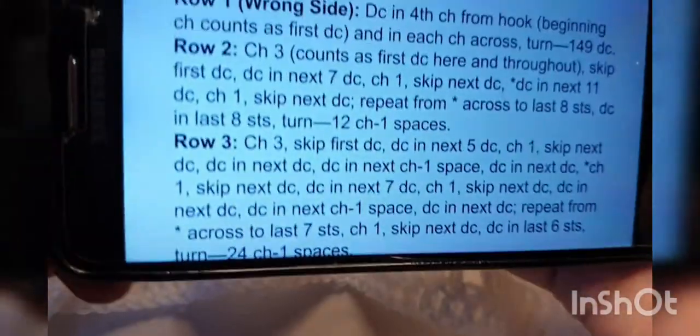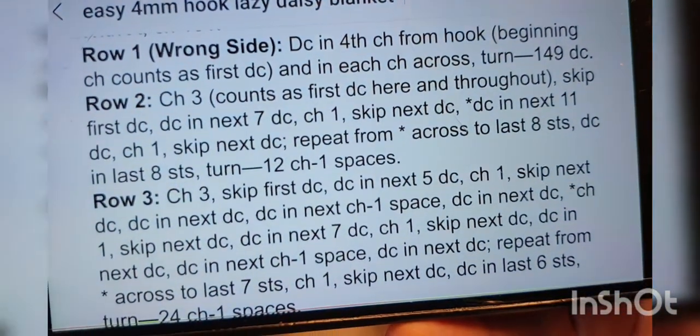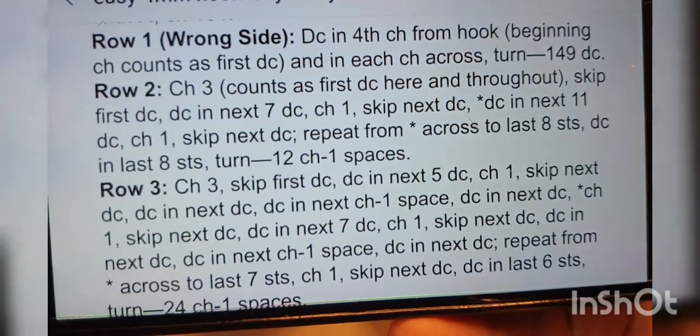Right at the end now — double crochet in that stitch, which is your second stitch, and then double crochet into the top of the chain three that we started with right at the end there. That's row two. Check and make sure you've got 12 chain-one spaces — one, two, three, four, five, six, seven, eight, nine, ten, eleven, and twelve.